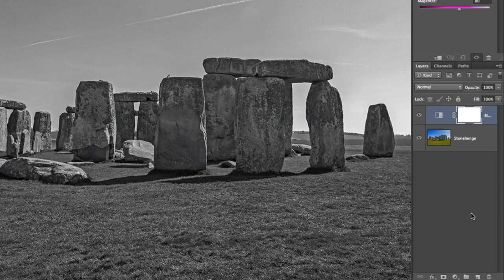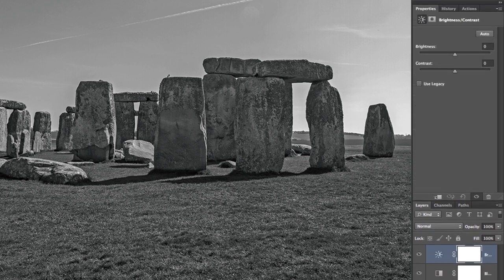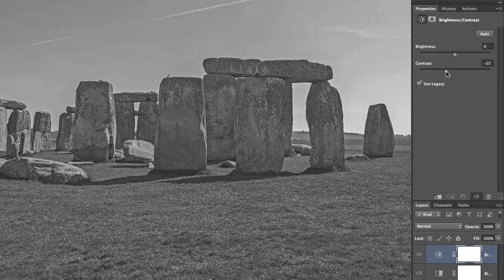Now that our photo is stripped of its color, we need to wash it out a bit. Older cameras were not able to capture all the tones that today's cameras are capable of, so we need to drop the contrast of our photo. Again, using an adjustment layer, brightness and contrast will do the trick. However, if you're using a fairly new version of Photoshop, simply decreasing the contrast won't work that well, as the adjustment has been changed in recent years. You want to make sure to activate the legacy option, and then decrease the contrast until you have a nice subtle washed out look to your photo.